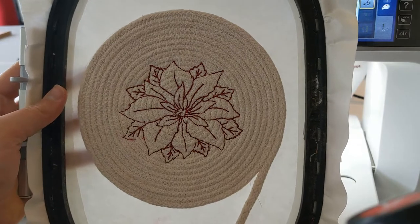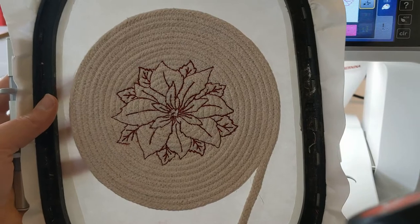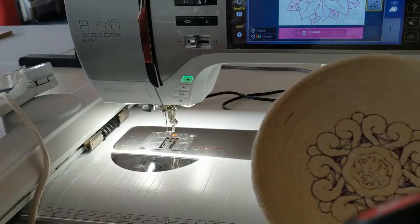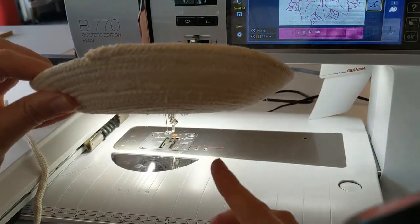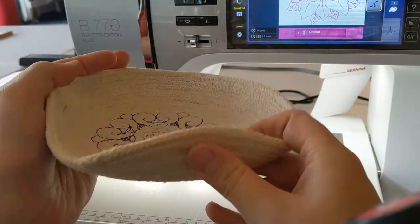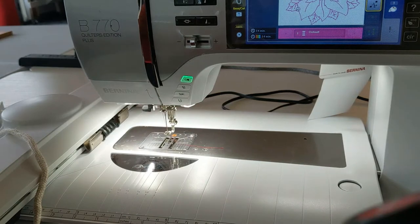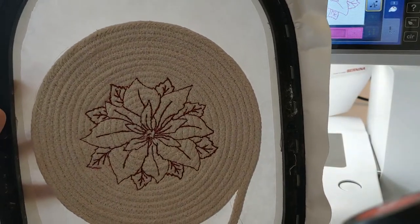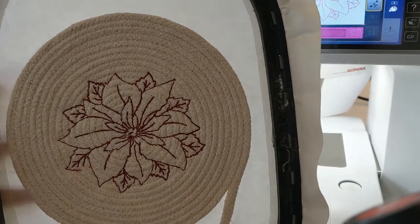From here you can do a couple of different things. You can just leave it as a trivet, or we can gradually sew up the side so we have a nice gradual bowl, or we could really make these edges steeper and make it a steeper bowl. We are going to turn this one into a bowl — it's probably going to be just a gradual one with a real low edge, so more of a platter shape maybe.